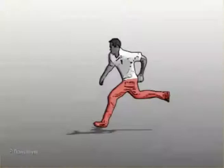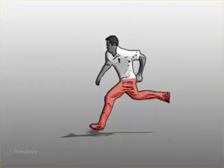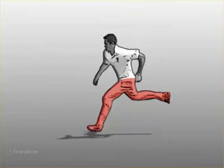Long strides make it difficult to accelerate. They affect rhythm, they affect timing, balance, and height of delivery.